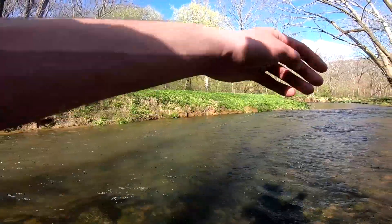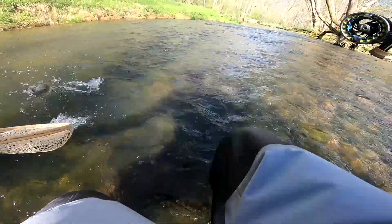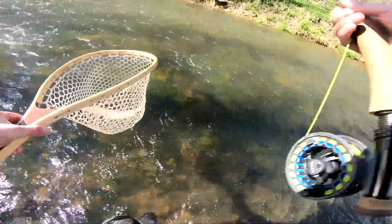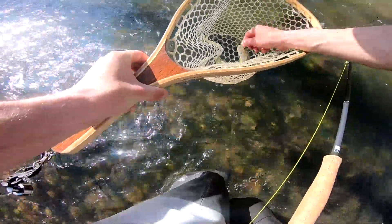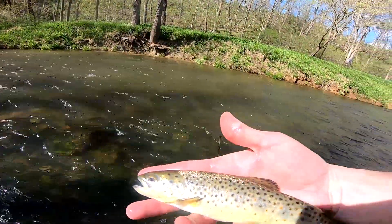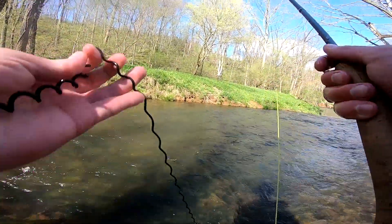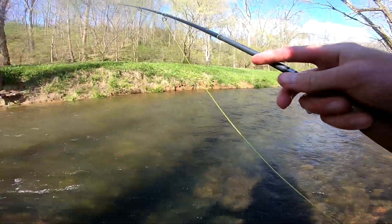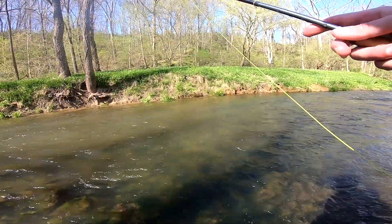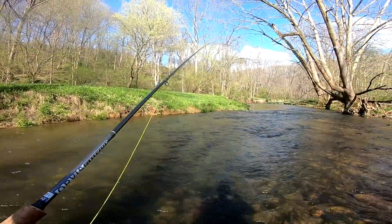There we go. Back at that same pool where I got a couple of those dry fly fish on. There's a little brown. There he is — he almost had a stocky look to him. She very well could be. I'm not sure if they stock them that small in here or not, but didn't quite look wild. Just about to wrap things up here by the way. I'm making my way back, just kind of fishing here and there, but maybe we can get one or two more before the end.